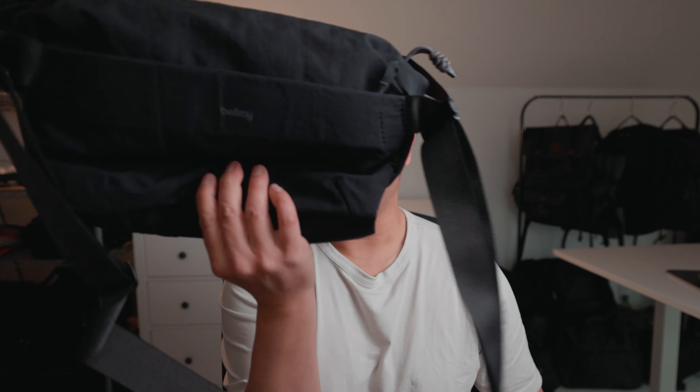Hey everyone, it's Desi Cheng and today I'm going to be comparing the Bellroy Venture Sling 9L bag versus the brand new 2022 Air Day Sling 3 Max. Both of these are larger sling bags that can accommodate an iPad as well as a camera. The Bellroy retails for about $129 US dollars and this one retails for about $95 US dollars. The Bellroy is a little bit larger at 9 liters and this one is a little bit smaller at 6 liters.